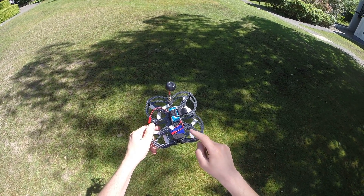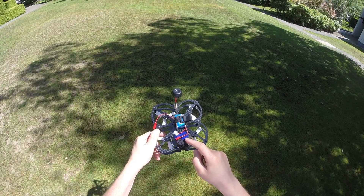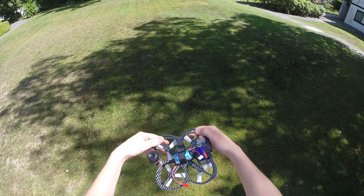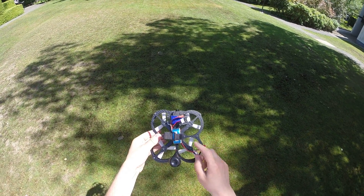I'm using a camera mount here and I've put an 808 number 16 camera on it. I'm going to test it with a 4s battery.